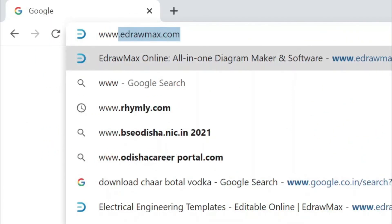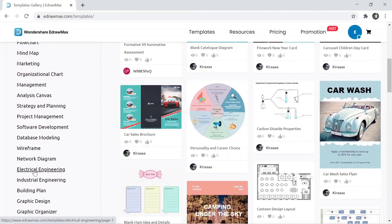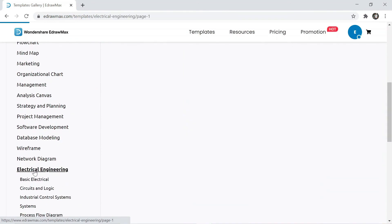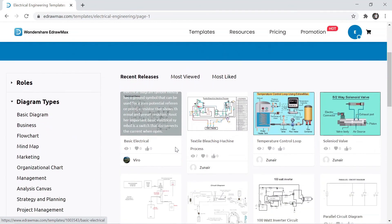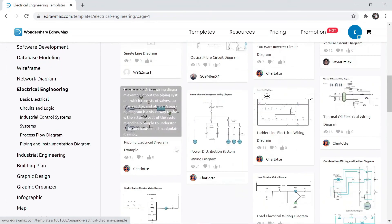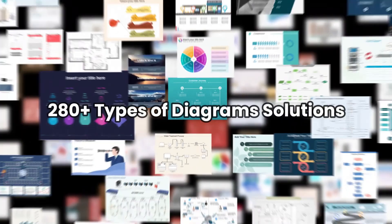You can visit eDraw Max's website — the link is available in the video description. Click on templates, then select electrical engineering, and here you can find a lot of different drawings. If you want to watch this type of video, don't forget to subscribe to our channel.